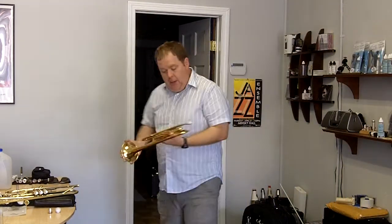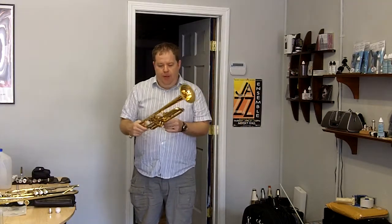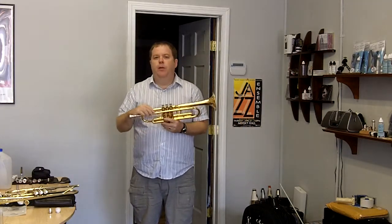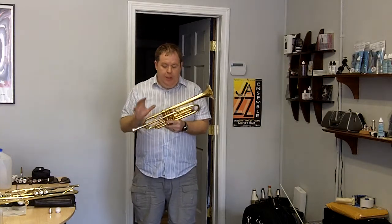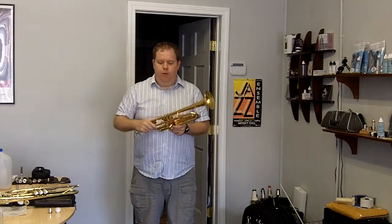Next up is a great custom trumpet — gold-plated, beautiful gold-plated custom trumpet built in the United Kingdom. It's an Eclipse trumpet, one of the horns that I've played for many years. It's a great playing instrument.